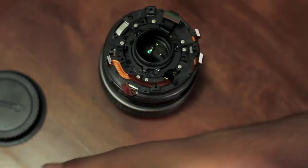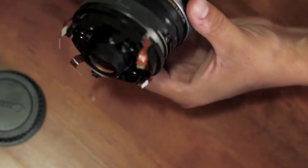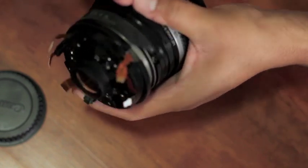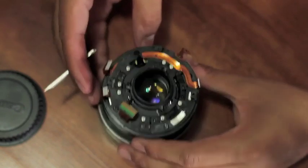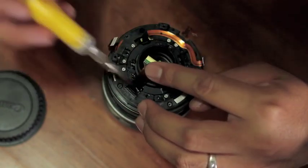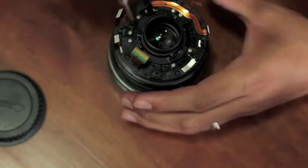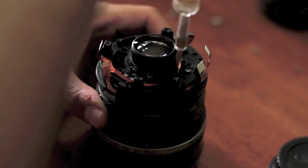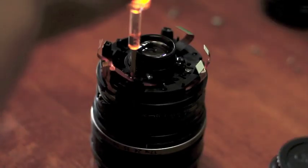Now you can pull out the focus ring. We'll go ahead and also remove the zoom ring — it's a piece of rubber so you should be able to easily pull that out. Now we're going to start removing the rest of the screws that you'll see up here, about six. We'll go ahead and remove those screws.